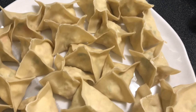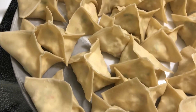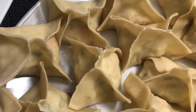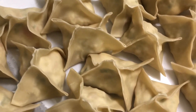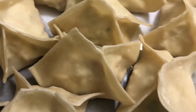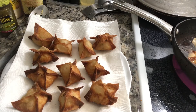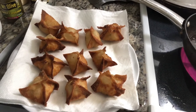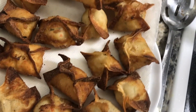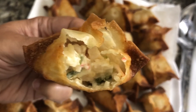Here is all of the rangoons that are finished. Now we are going to fry them. Heat up some oil on medium-high heat, and when the oil gets hot we are going to fry. Some of them got a little bit too hot, but this is what it looks like on the inside.